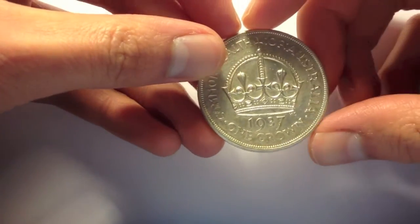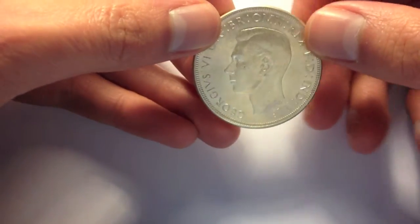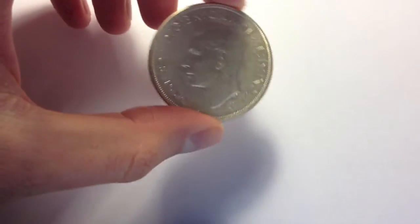For comparison, this is a 1937 Australian crown, which is also sterling silver. It's significantly heavier than this one.